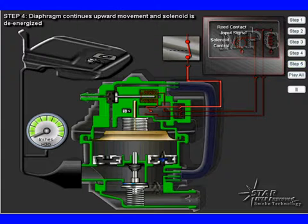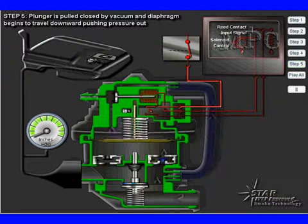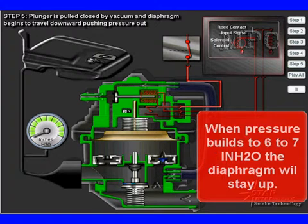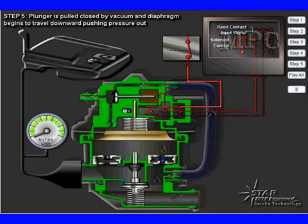Now just pulling the diaphragm up does not make a pump. To function as a pump, the diaphragm is going to have to work in its cycle up and down, and have a spring that's calibrated to push it down. In this particular case, the diaphragm return spring is calibrated to a force of 6 to 7 inches of water. When pressure builds in the EVAP system to 6 to 7 inches, the diaphragm stays up.